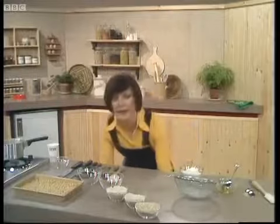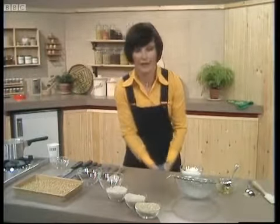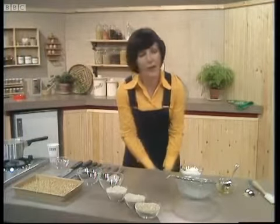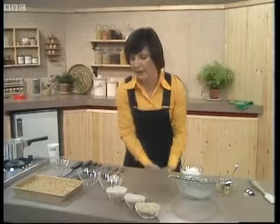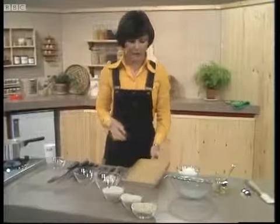The nice thing about these is they can be cooked at exactly the same temperature as the ginger biscuits, so if you want to do a bit of batch baking you can make a whole lot of biscuits all in one go — 375 degrees, gas mark 5. I'm going to get some out of the oven now and show you what they look like when they come out.